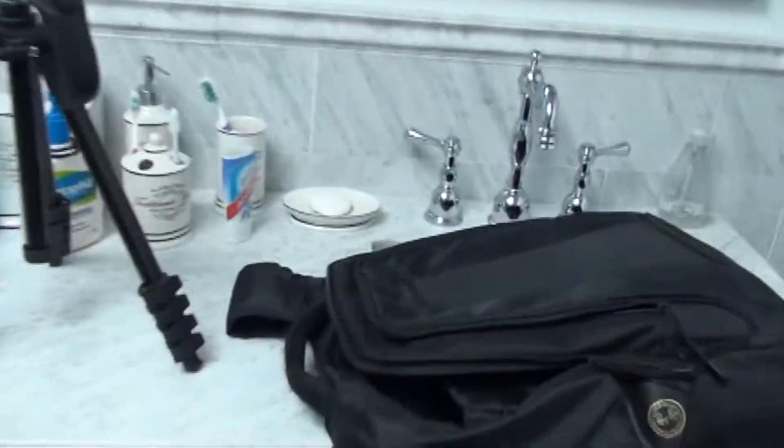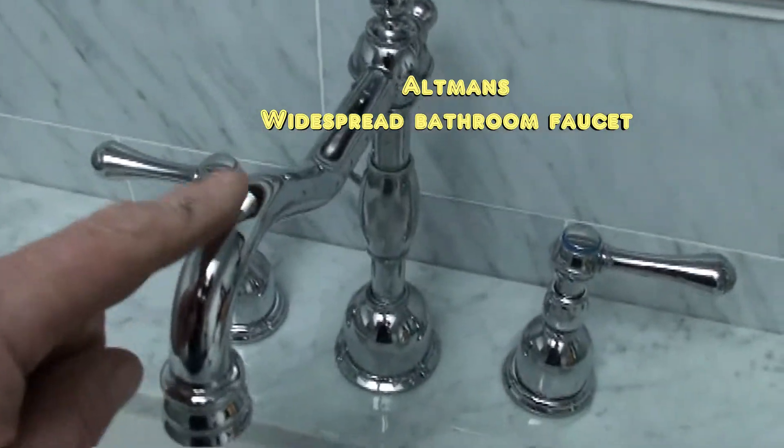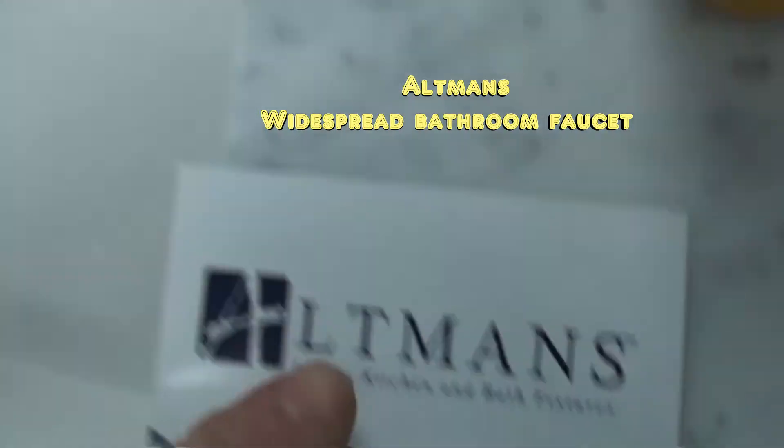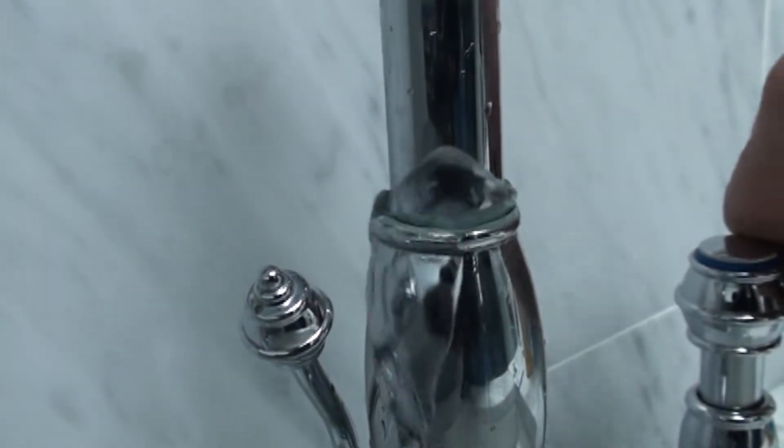We come over to the beautiful his and her sink. The problem with this is these are Altman's faucets — watch what happens when I turn the water on. Look at that. It just drips all over the area.